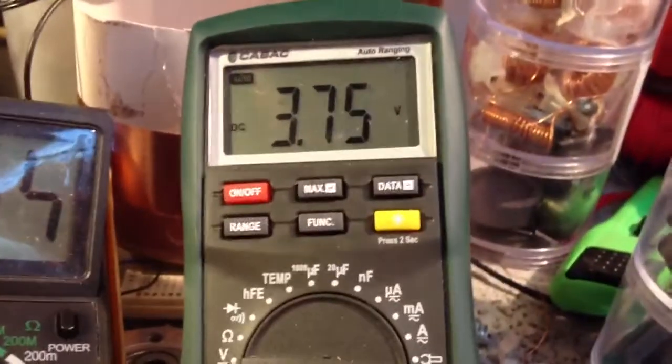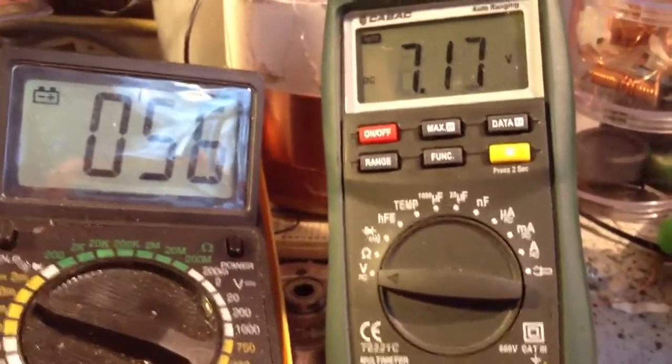I'm going to bring this baby across. So you can see the voltage there. Now, if I stick my finger inside — voltage doubles.